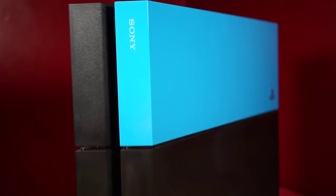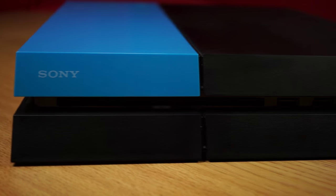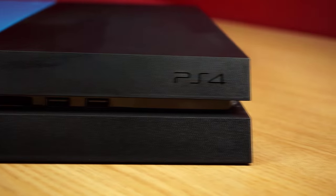Unfortunately I only have the Aqua Blue one — they are quite expensive, so it's not something you basically want to pick your favorite rather than getting a few and just changing them now and then. But if this one looks great, then I'm sure the other ones will really complement your PS4.